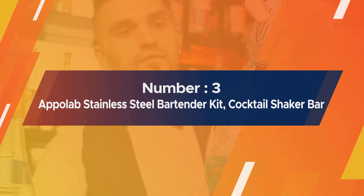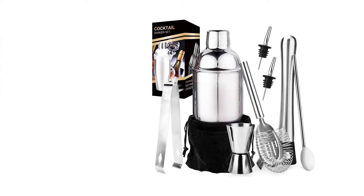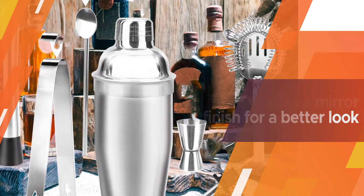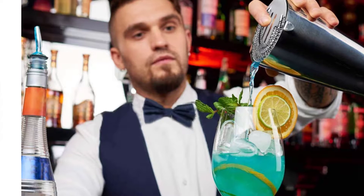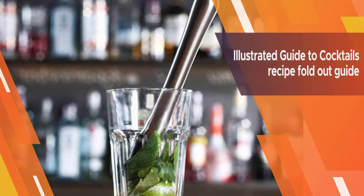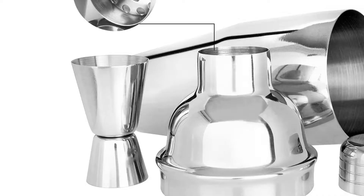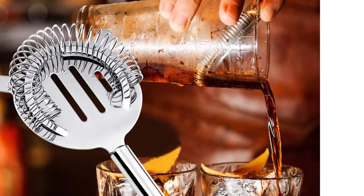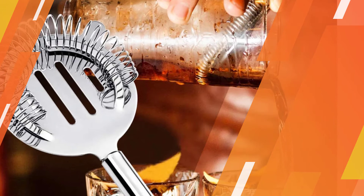Number three: Appleab stainless steel bartender kit cocktail shaker bar set. The Appleab cocktail shaker is one of the best drink shaker sets on the market — it is versatile, stylish, solid, and dishwasher safe. Made of stainless steel, it is sturdy and scratch-resistant, and can flavor up your drinks for years. This set can hold up to 550 milliliters, enough for you to enjoy a pleasant evening with friends and family. It can also be safely cleaned in the dishwasher for easy cleaning.